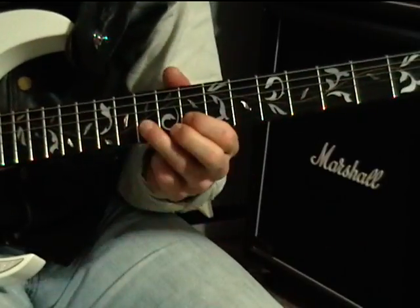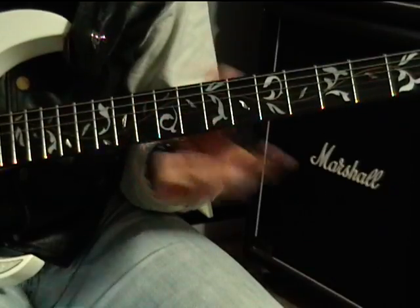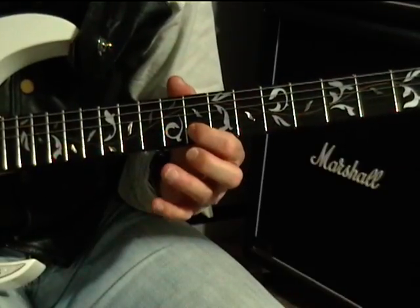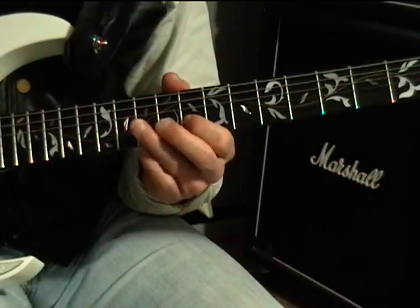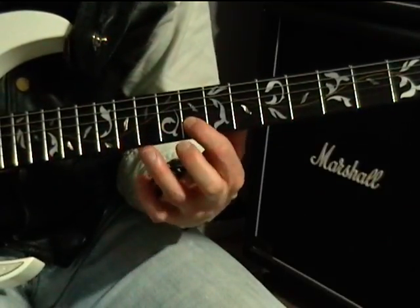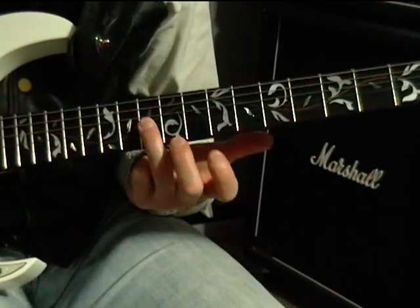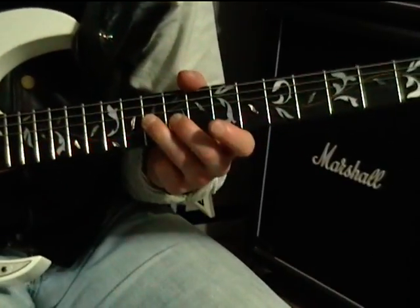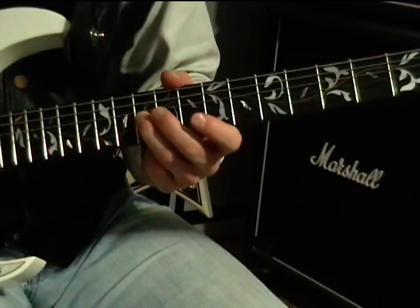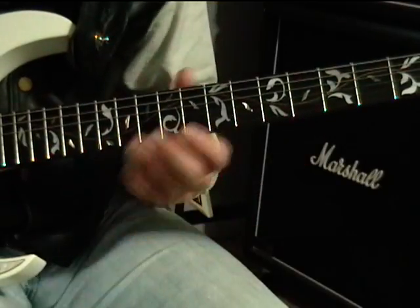Then the last part of block two is simply ten down to eight — hammer-on. There's our trill. Then you land on ten on the G string, nine on the G string, ten on the G string, ten on the D string. Let's play that portion out.